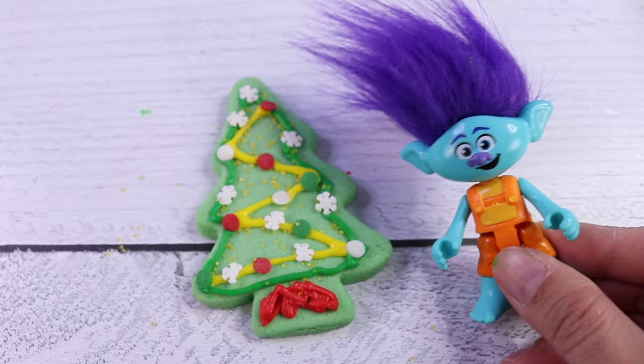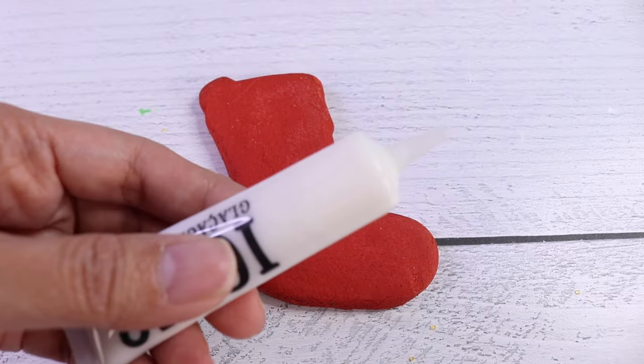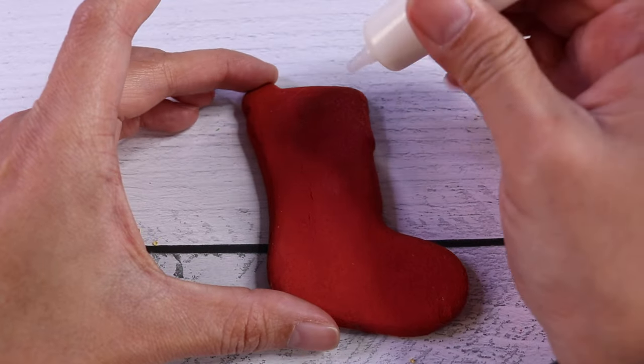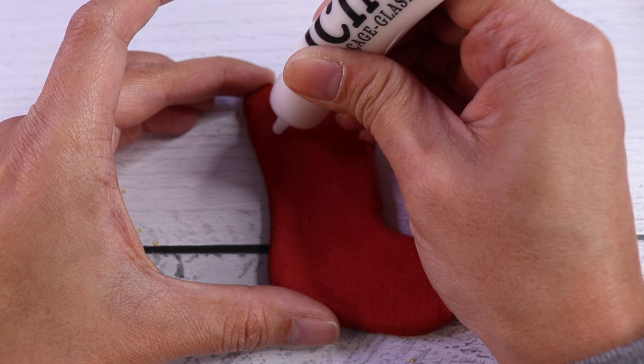I'm done, Poppy. Your turn. Let's decorate. You got it, Poppy. We have our white icing here, and the first thing I want to do is put the word joy on the very top.